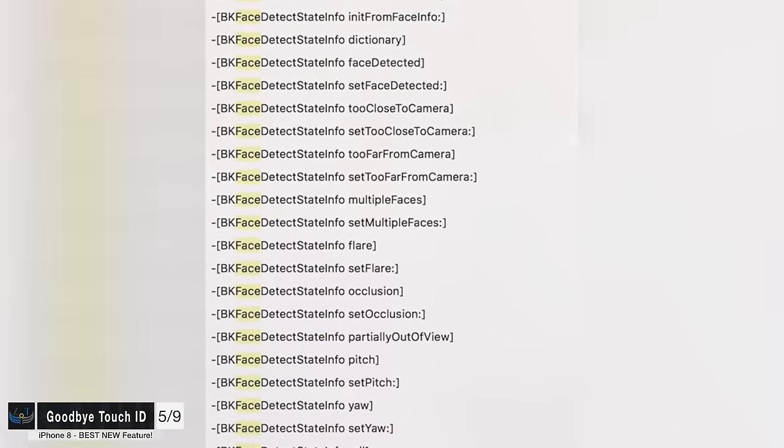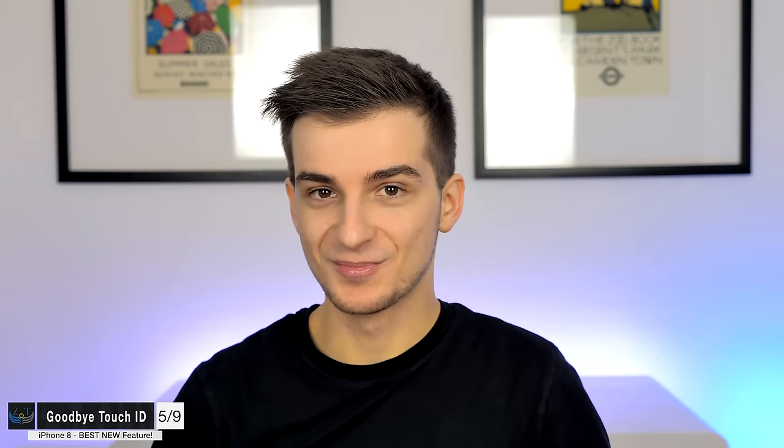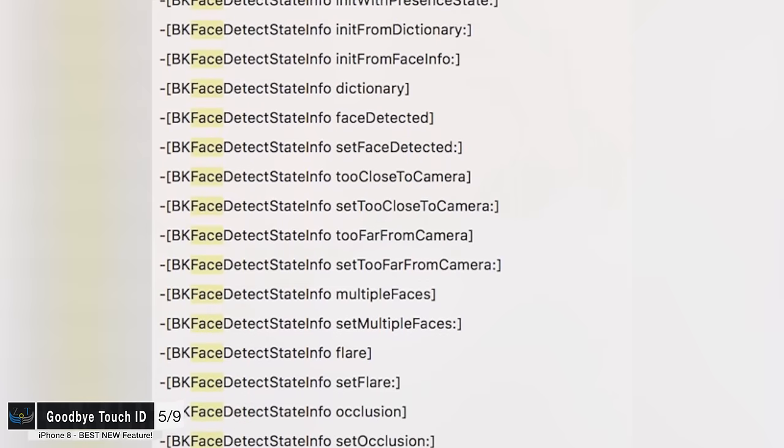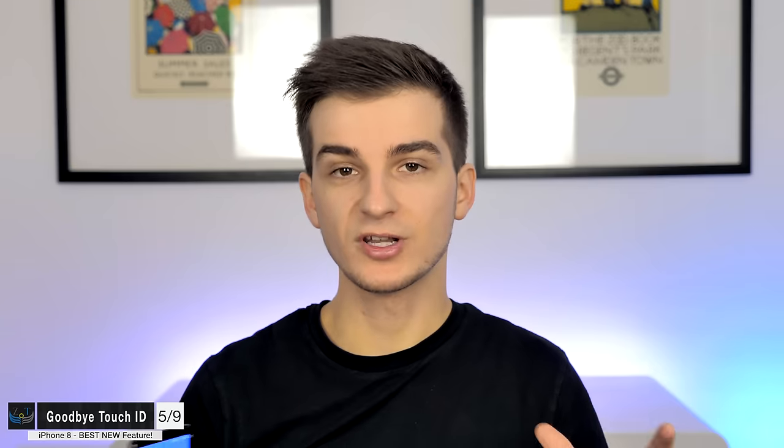In the HomePod firmware release from just a few days ago, there were quite a lot of mentions of Face Detect. BK — from the Biometric Kit framework, which handles Touch ID — indicates that Apple will be using the entire Biometric Kit functionality with facial recognition. This means they will be using it for unlocking the phone, for making Apple Pay payments, and basically anything you can currently use Touch ID for. All that functionality, just mirrored to Face Unlock.